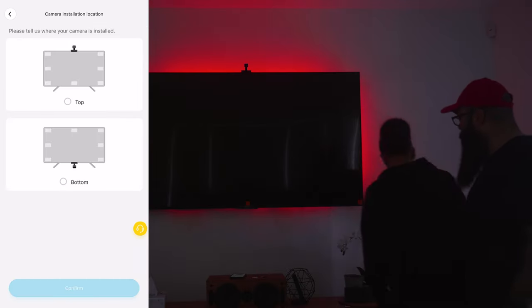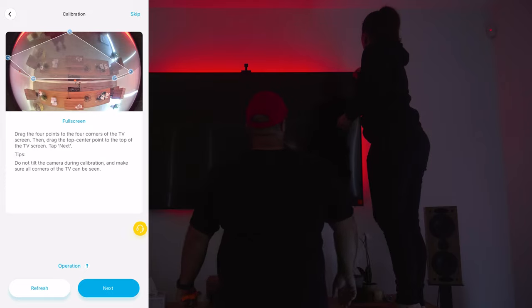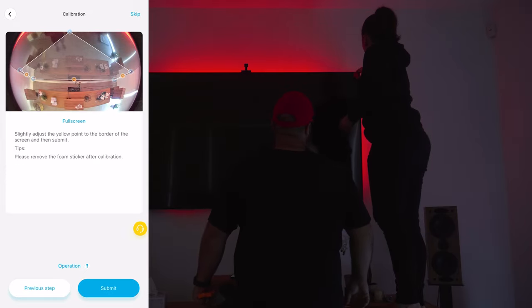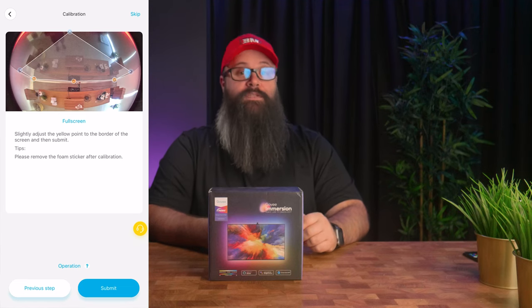Next, after sticking down the orange dots, you can go through and use your fingers to push the dots to the edges of the screen so that the camera can mark out the position and correlate it to the LEDs and the screen. It did take a few attempts at positioning to get it looking exactly how I wanted, but this process is very easy to follow, and even with just the default mode on the app the effects on the wall were pretty awesome.